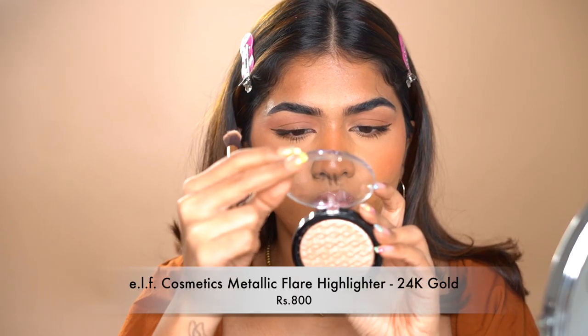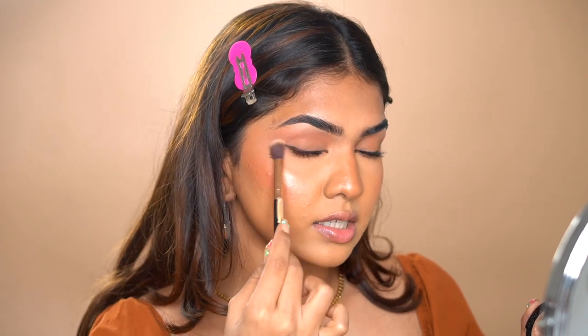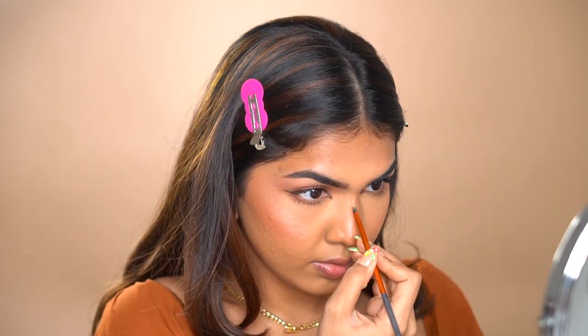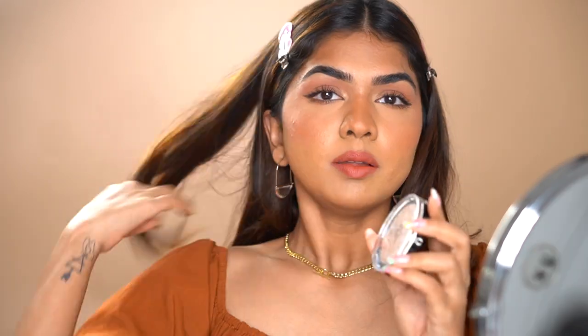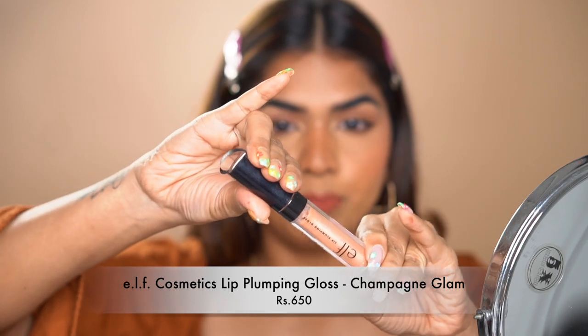For highlighter I'm going in with the ELF Highlighter in shade 24K Gold. Look at that — so pretty! It's very important to blend your highlighter into the skin so there's no visible line — see how it melts into the skin. In the center of the nose, just add it on top, not too low. For lipstick I'm going in with the Simply Numb lipstick in the shade Madhu, and once it dries down I'm adding the ELF Lip Plumping Gloss on top.